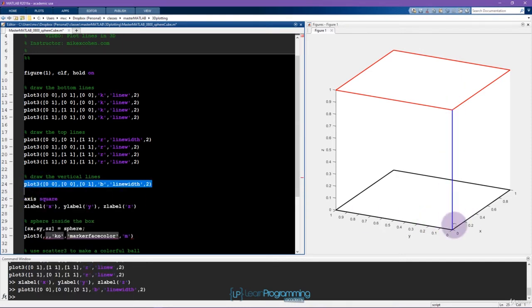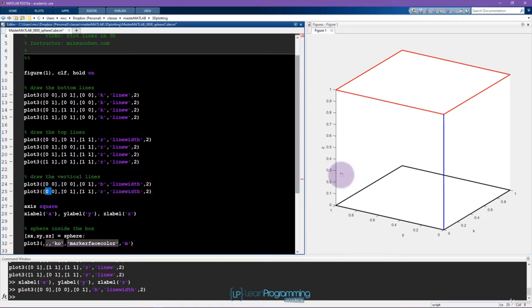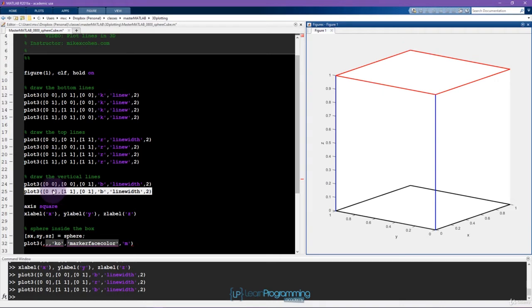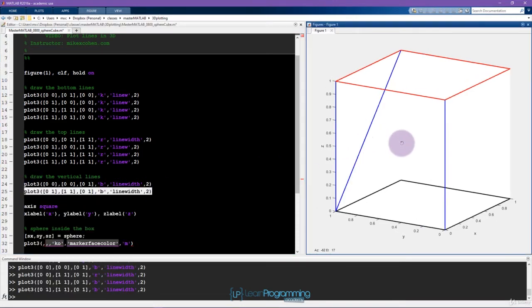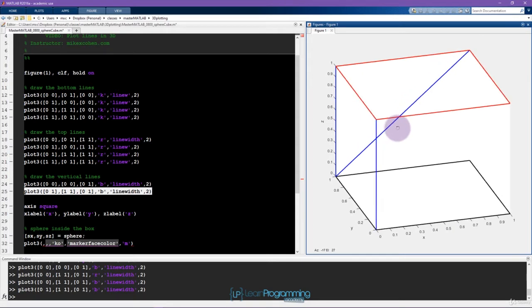That looks good. Now let's plot the next corner line: x goes from 0 to 0, y goes from 1 to 1, and z goes from 0 to 1 — again blue. Now, what would happen if I made a mistake and interpreted the plot wrong? We'd get the wrong answer — it could actually be kind of interesting, like putting an X on the back of the cube for structural support — but this is not what we want.